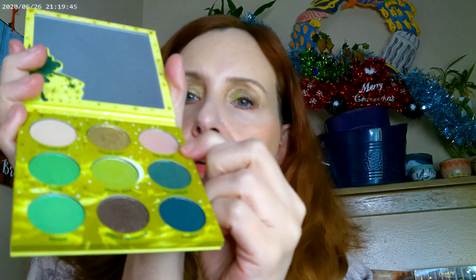As far as what I have on, I have this one all over the base, and then I went ahead and put this in the inner corner, this on the lid, and this one on the outer corner. And I will go ahead and get you a couple of swatches and be right back.